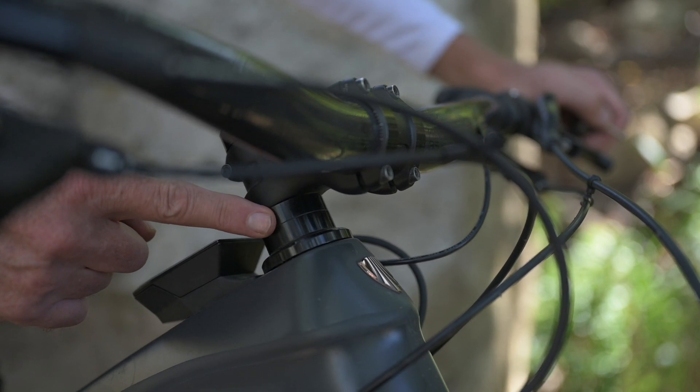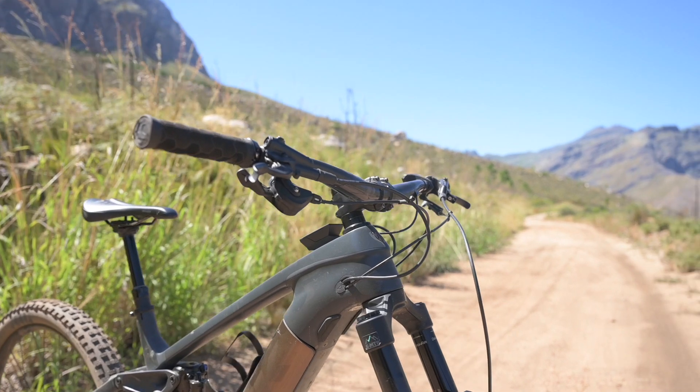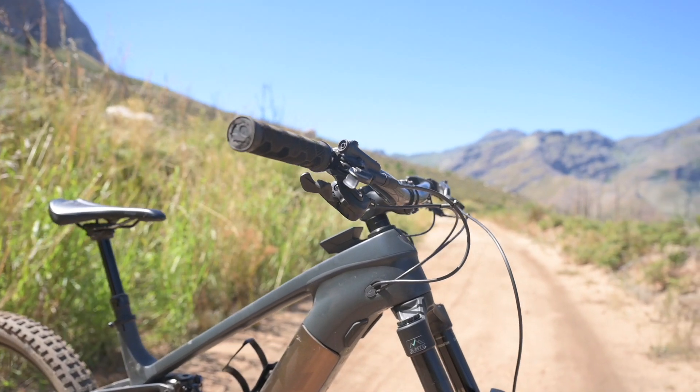Don't run more than 30mm of spacers under the stem, and try to keep your bar roll in a neutral position or slightly rearward.